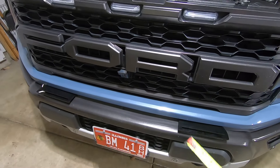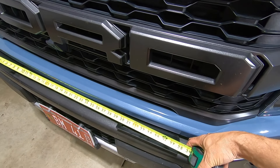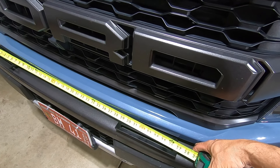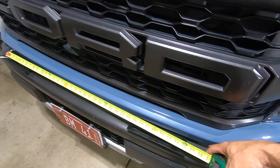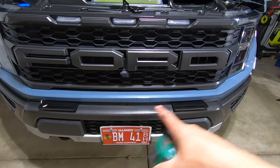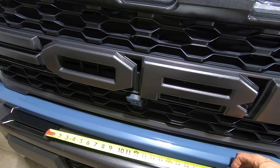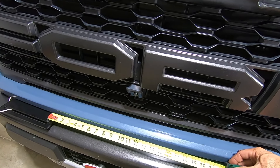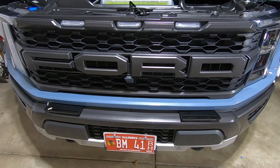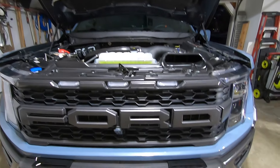Before we get to our ditch lights, just a quick measurement: width-wise these are about 38 inches from end to end. From the furthest mounting point on one side to the furthest on the other side it's roughly 36 and a quarter inches. So if you have a light bar or a number of pods you're trying to fit, 36 and a quarter inches is the maximum. The minimum length to the innermost mounting spot is about 22 to 23 inches — that gives you a lot of options for what you can put on these brackets.